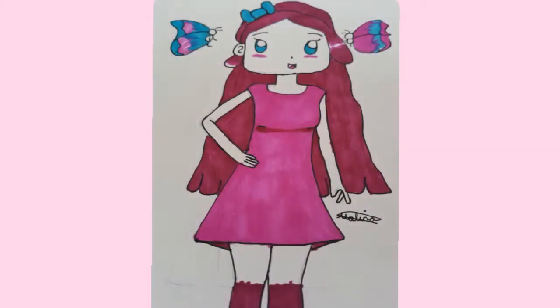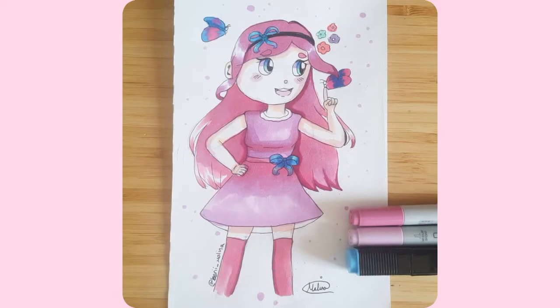I'll have some fun with that. Thanks for watching — here's the two drawings side by side, and I'll see you in the next video. Bye!